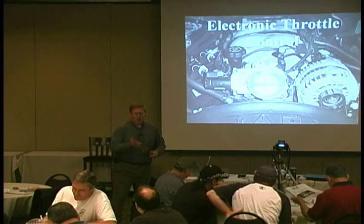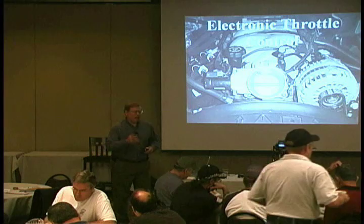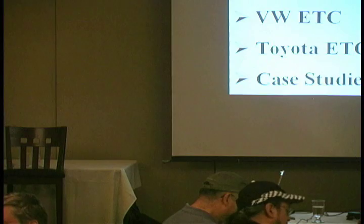Good morning. Thank you very much for coming out today. Today I'm going to talk to you a little bit about electronic throttle control, and I'd like to share with you what I've learned over the last few years dealing with these. We'll start out with an overview of electronic throttle control.